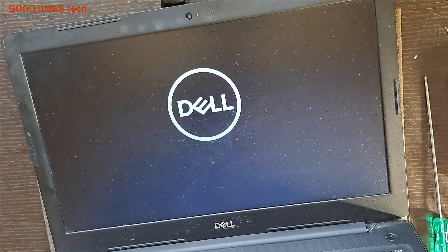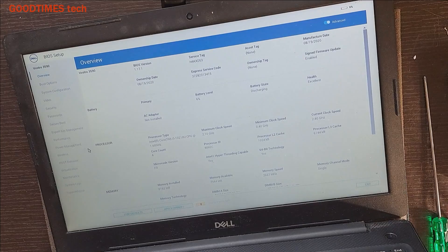Now, when this BIOS setup screen appears, we need to do the BIOS settings. This happens because the customer kept the laptop unused for many days — maybe a month or two or more — and because of that the main battery was also drained, causing the BIOS setup to appear. Do the BIOS setup according to your preference and exit.